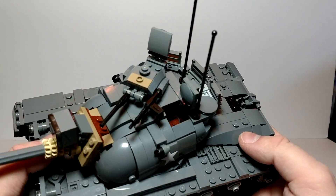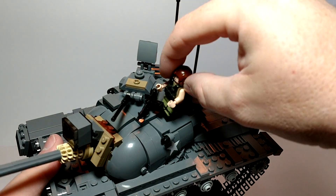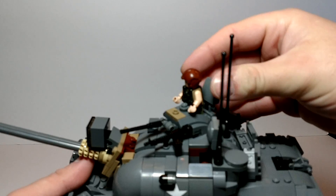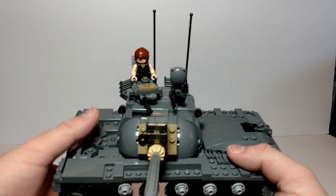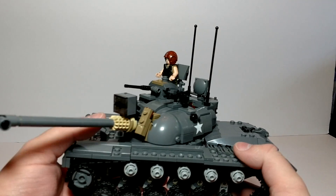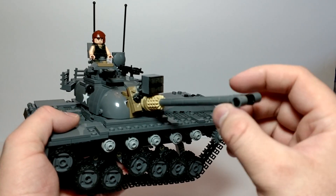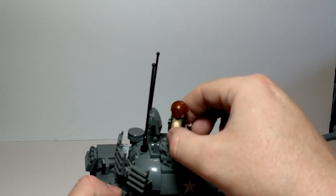On top we have two places the tank commander could be: sitting in or standing in here using the machine gun, or manning this gun. I like the light on the front a lot, and you can change the elevation.